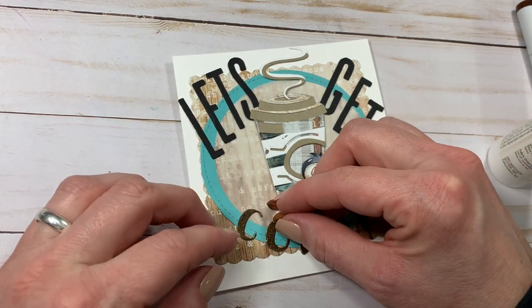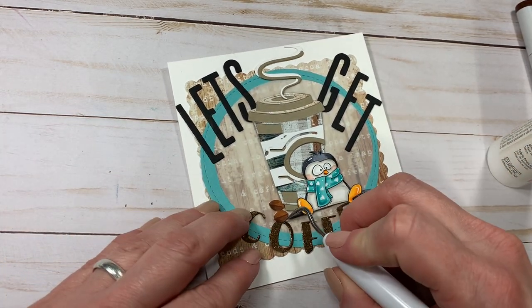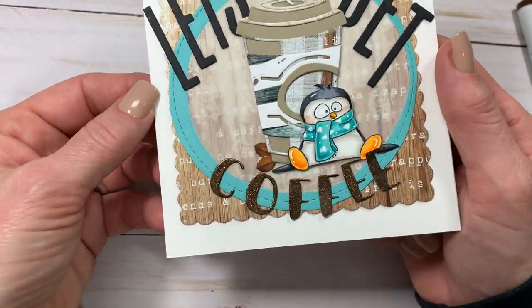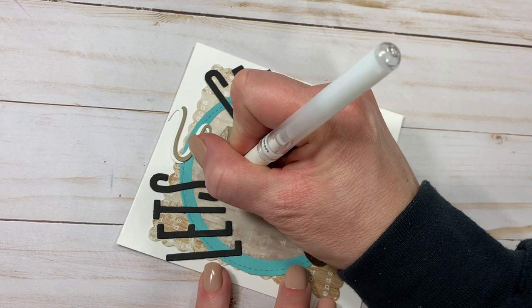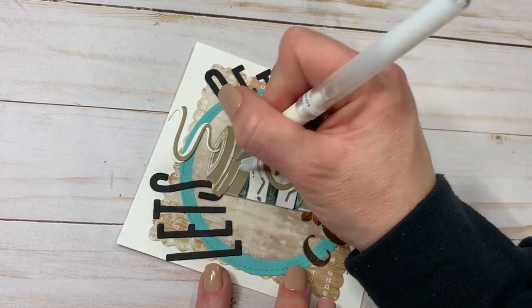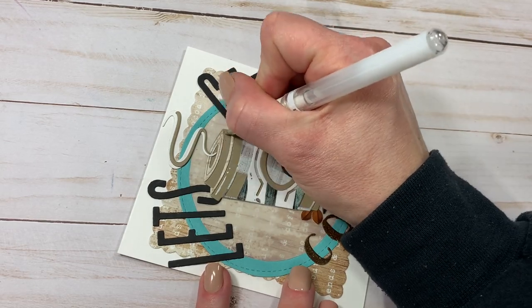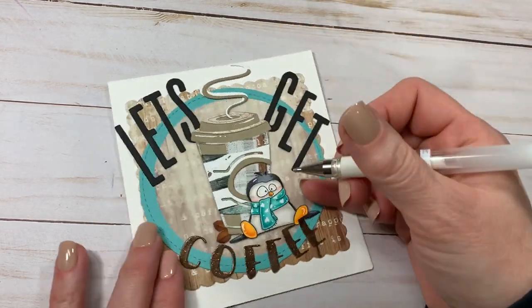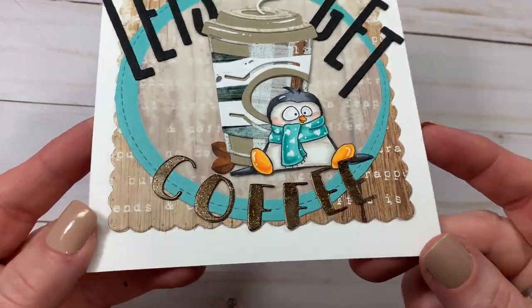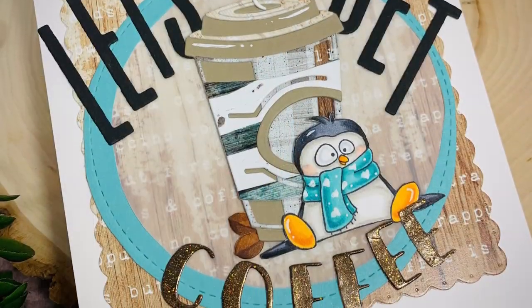We are just about complete. We're going to add some white gel pen to the top of the mug to make it look a little more dimensional, and then this card is completed. He's so cute! I do hope you guys enjoyed today's card-making video. If you did, please like and subscribe for more crafting videos and come again — thanks for stopping by!